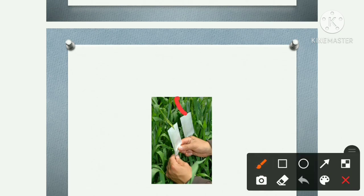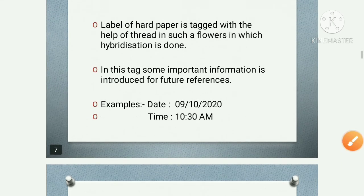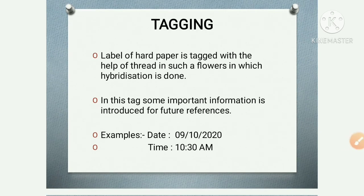This bag is always tied with the tag, and on the label, some important information is recorded for future references. For example, you can write the date and timing. This tagging process provides important information for future reference in the artificial hybridization process.